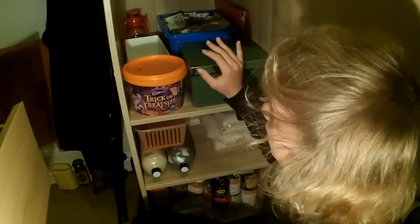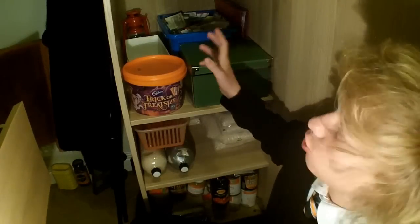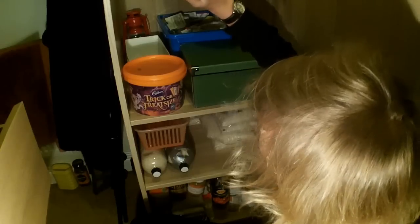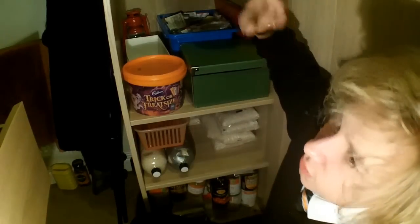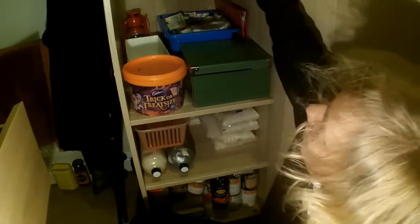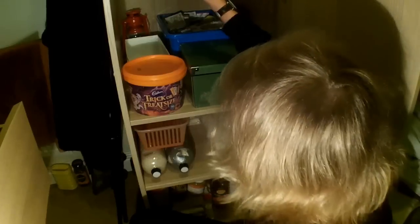Hi guys, it's Ross. Hope you're having a great day. Just thought I'd show you the new arrangement of my prepping cupboard. It was previously a prepping cupboard slash wardrobe. Now it's just a prepping cupboard, other than the fact it's still sort of a wardrobe because it's still got clothes hanging in it. I did have shoeboxes and school shoes and all sorts of stuff in here, but it's now purely a prepping cupboard.